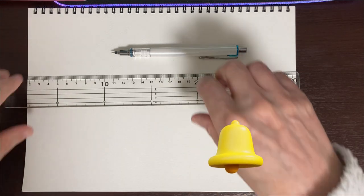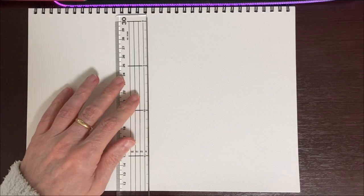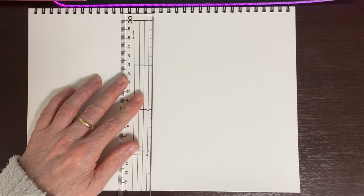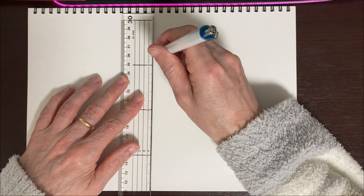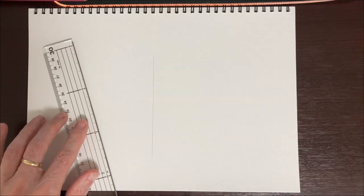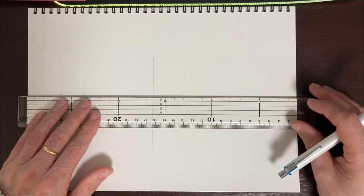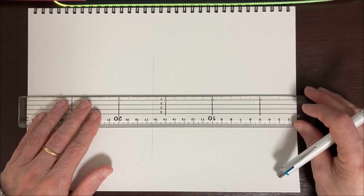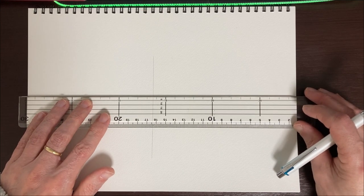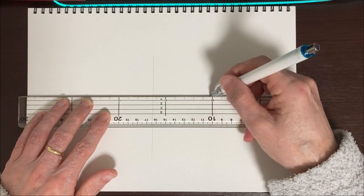So let's start off by making a cross in the center of our paper. I'm going to get a nice straight cross, and then do another one across this way. And that's pretty much it for the ruler.